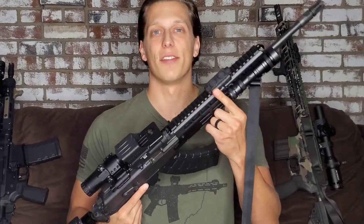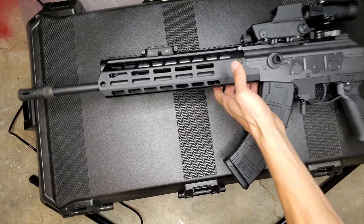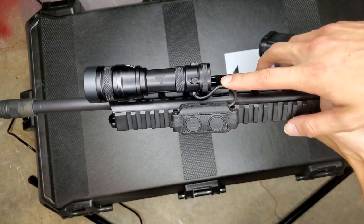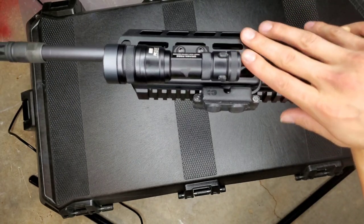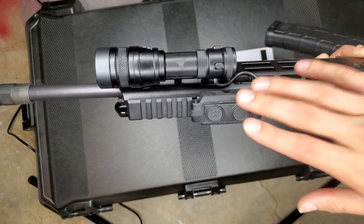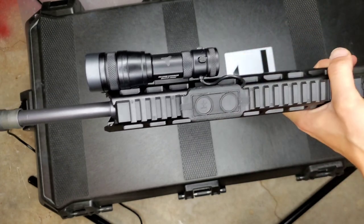Hey guys, today we're going to be talking about something you might not have known about the LCS from Cloud Defensive and the cable management. So we're downstairs and we're going to go over the cable management of the Cloud Defensive Reign. These things are really cool and this is what a lot of people are going to be thinking this is going to look like — you just pull the cable right out of it and bring it this way, which just works. Your cable is pretty managed, it's not really sticking out, it's not going to get snagged on too much. But the way Cloud Defensive designed this, you can make this a lot more hidden, non-seen, and have just barely any cable coming out of it if you do it the right way. And that's what we're going to go over real quick.